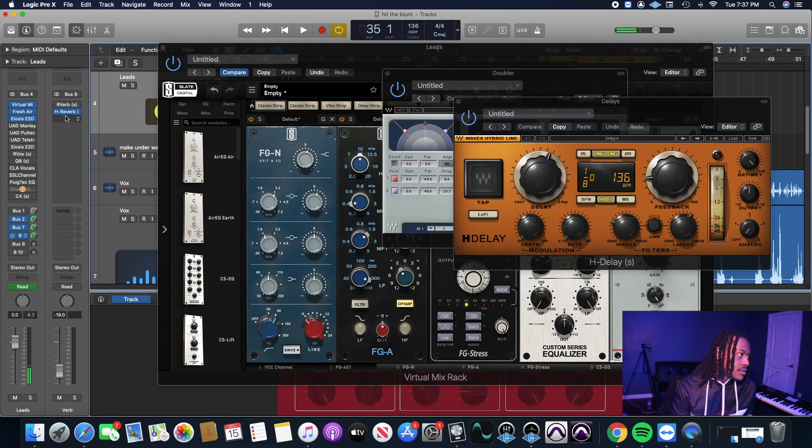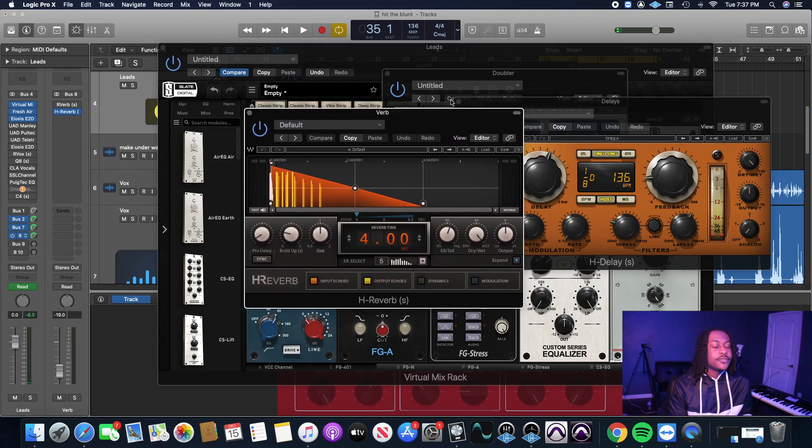Then add in a little reverb using the H-Verb. Slate Digital has the Verb Suite Classics, so if you get the Everything Bundle, you'll basically get everything you need to mix and master full songs — reverbs, compression, delays, EQs, preamps, channels, all of that. I'm running out of time on my camera, so I've got to wrap up this video.